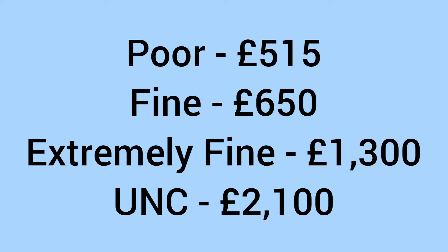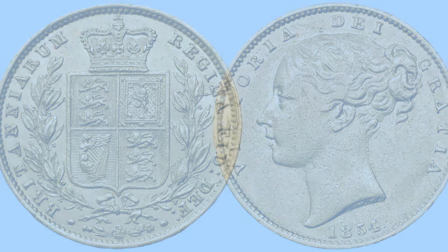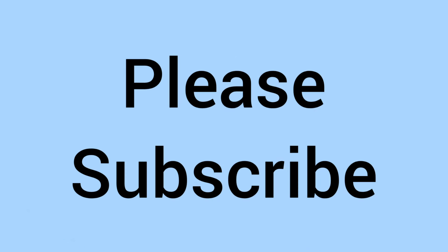The coin is still legal tender and can still be spent; however, I would not recommend it, as now we'll look at the values for collectors and investors. With the coin selling for £515 in poor condition, £650 in fine condition, £1,300 in extremely fine condition, and £2,100 in uncirculated grade. So as you can see, a very high priced coin, as it is very old and very beautiful, but of course mainly as it is gold.